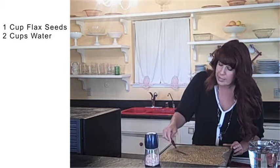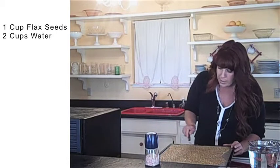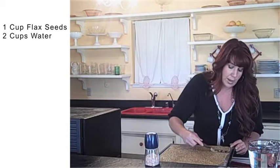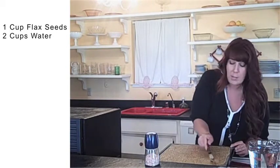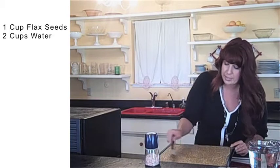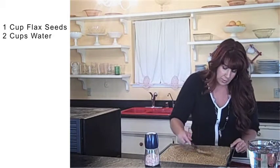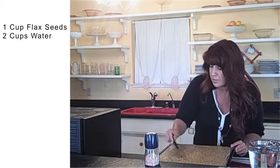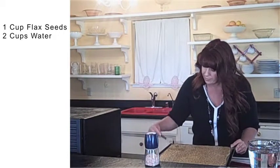I have a nine-tray dehydrator, which I love. Usually I'll figure out what I'm going to be putting in for the week and just try to run it once or twice a week. So I might be soaking and dehydrating some nuts or maybe some buckwheat groats to make some cereal, and I'll just add that with my tray of flaxseed crackers.